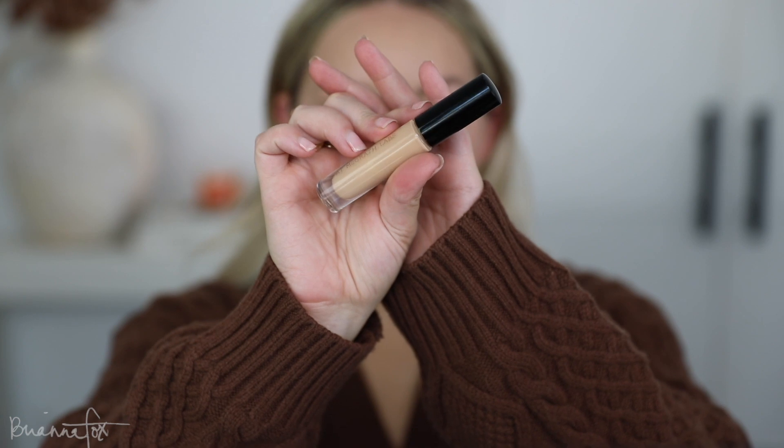Blending the concealer in with my beauty blender. I feel like that concealer mixed with this beauty blender is like a match made in heaven — they're the perfect combo. It just blends the concealer so nicely.